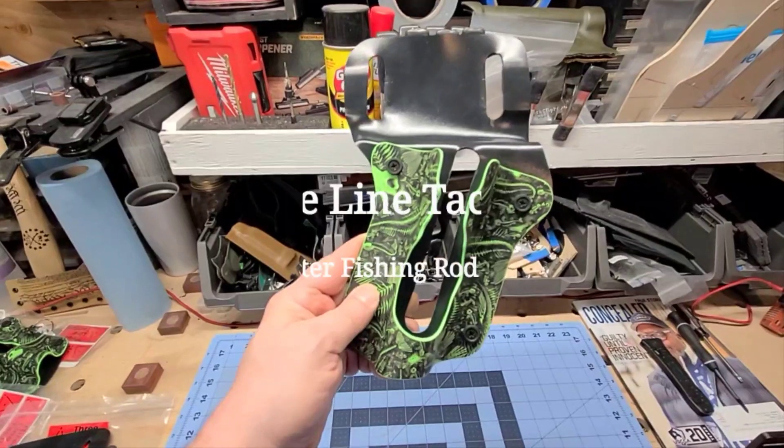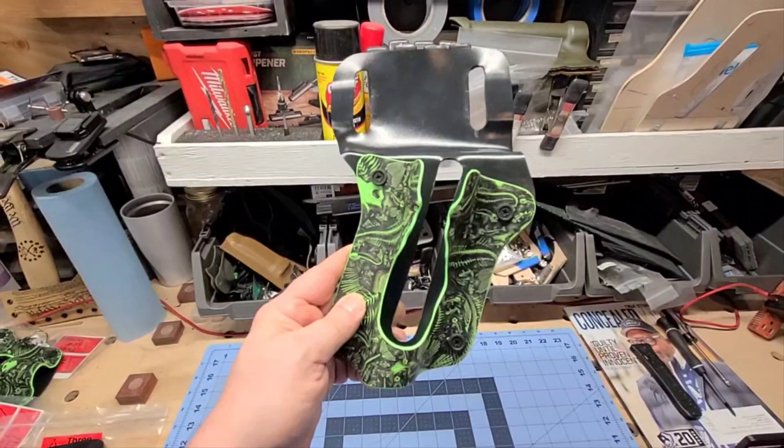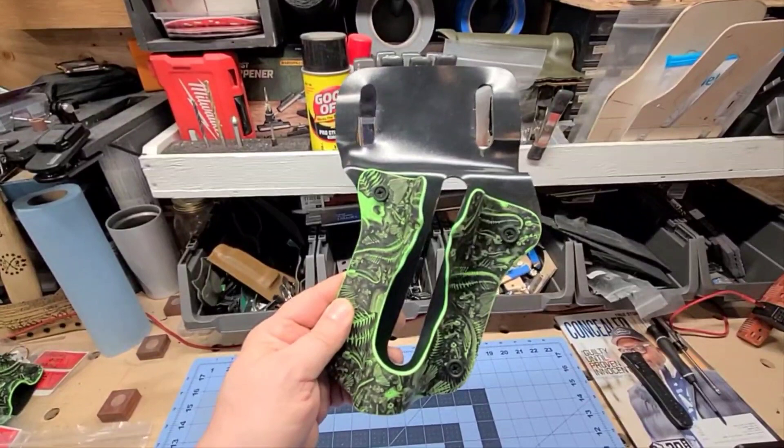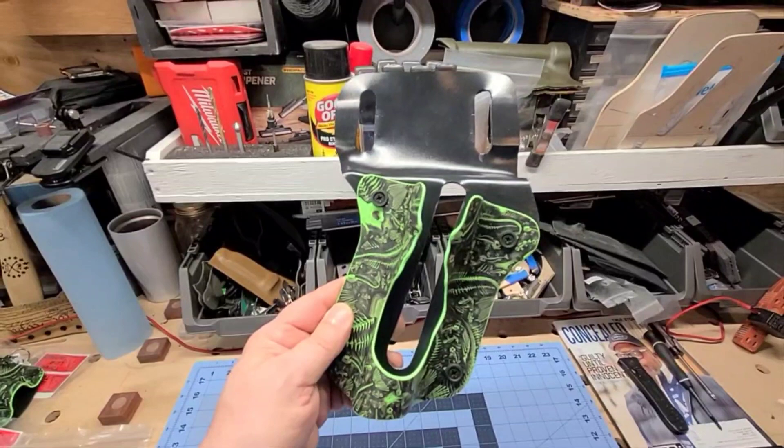Hey everybody, I'm John, the artist, innovator, and owner of 3-Line Tactical. Today we want to showcase our latest innovation in our fishing holster line, and that is the baitcaster.